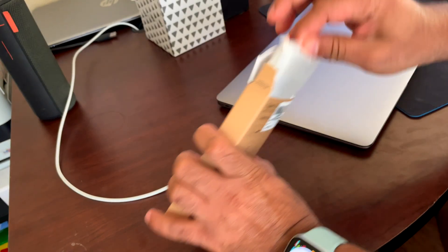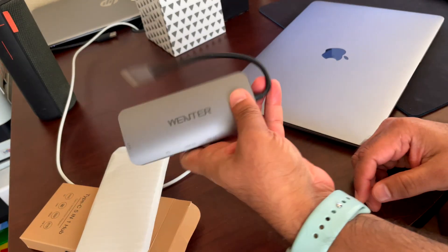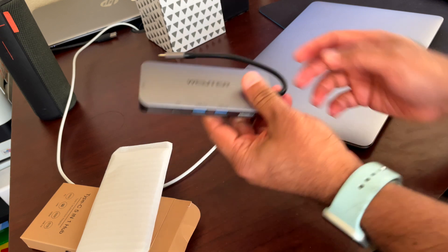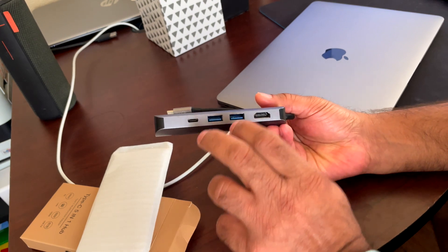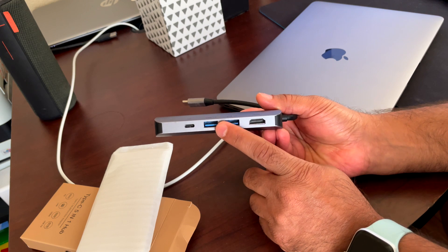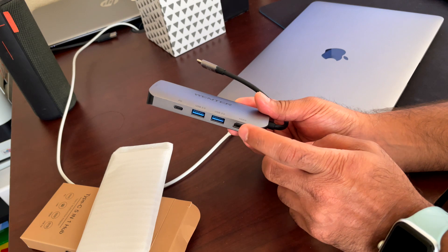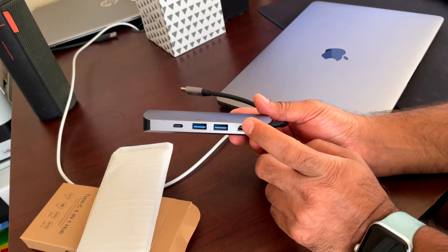So let's take a look at this one. In the box, really nothing much to it but the 5-in-1 Type-C hub. This is by the brand Wenter. It has two USB 3.0 ports, which supports transmission speeds of up to 5 gigabits per second. It also has an HDMI, which supports 4K at 60 hertz.